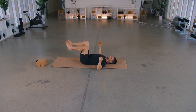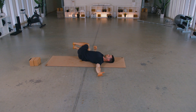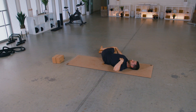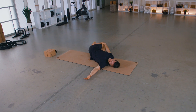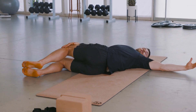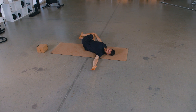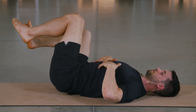Take it into a recline twist — legs come over to the right, left shoulder stays flat on the ground, right hand comes to your left knee. Take a deep breath in, get long from your hips to the top of your head, then look over toward your left. Deep breaths here as you stretch the lower back and create some space in your lumbar spine. This is one of those exercises people should be doing on a daily basis.